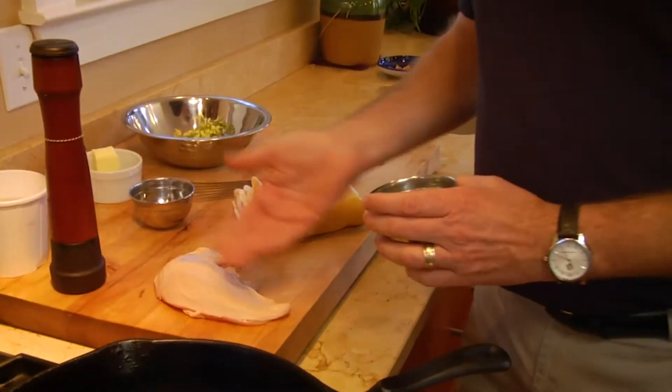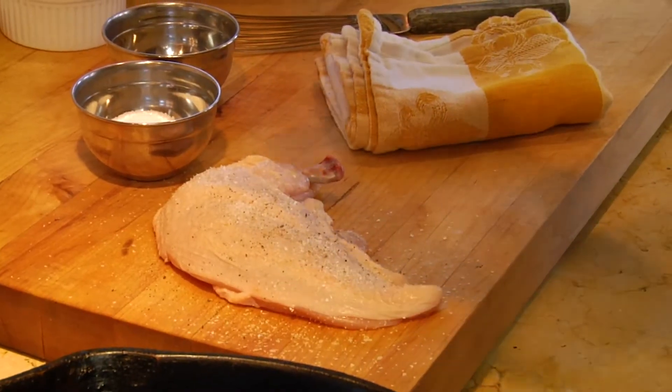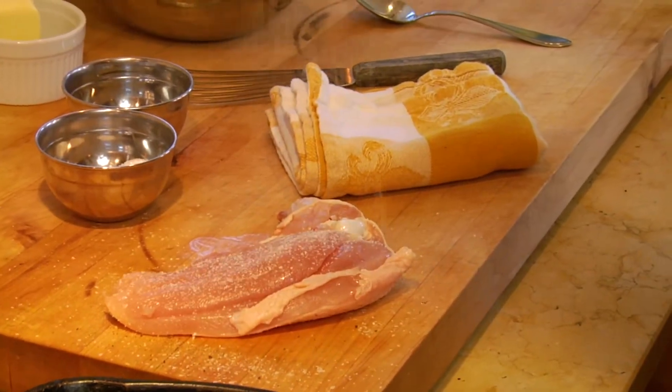Today we're going to talk about how to roast a chicken breast. This is a boneless breast with a little bit of the wing bone on what's called an airline chicken breast. A lot of my friends who are not cooks get intimidated by chicken, so I wanted to do a real simple recipe today — just a little bit of salt and pepper on each side. When I say simple, I mean very simple.